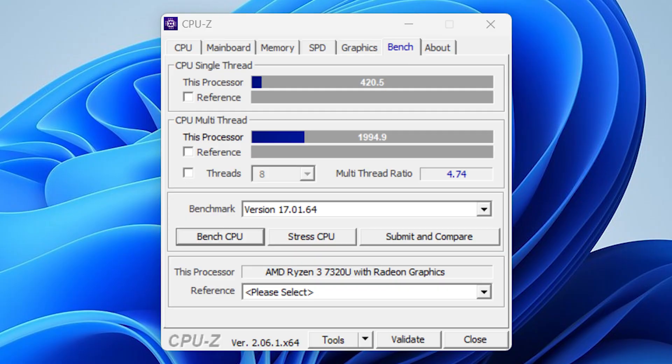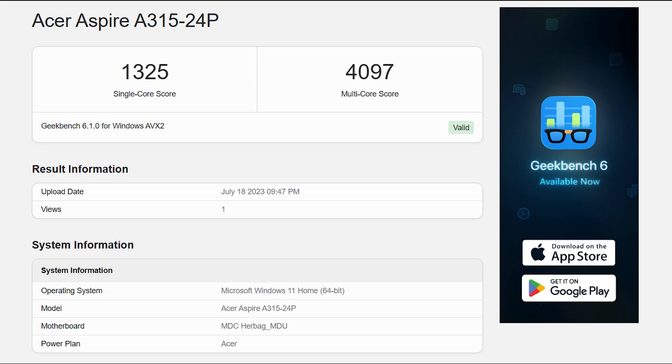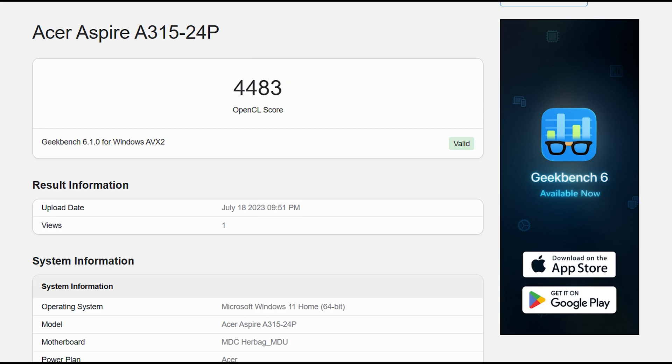In CPU-Z benchmark, the laptop CPU scored 1,995 points in multi-thread and 420 points in single-thread — again great performance compared to its counterparts. In Geekbench CPU benchmark, the AMD Ryzen 3 scored 4,483 points in single-core and 4,097 points in multi-core, which is also good for its category. In Geekbench GPU benchmark, the AMD Radeon GPU scored 4,483 points, which is good enough for online gaming and general PC games like Rocket League or Roblox.